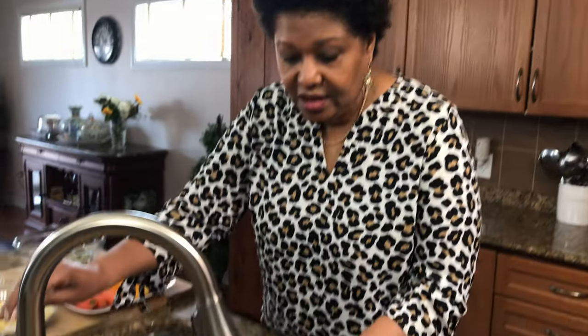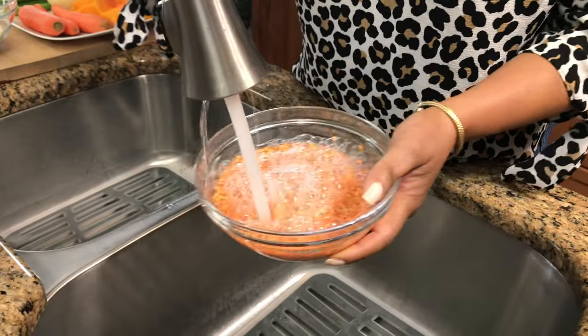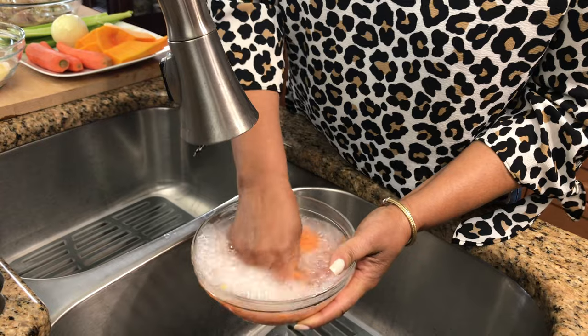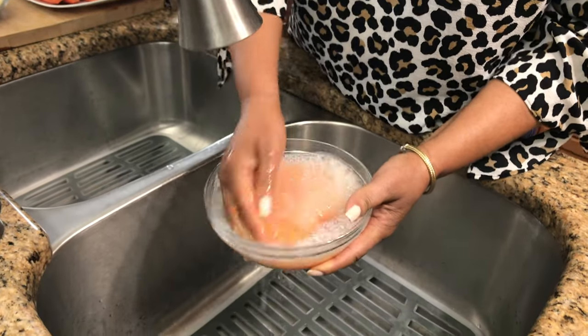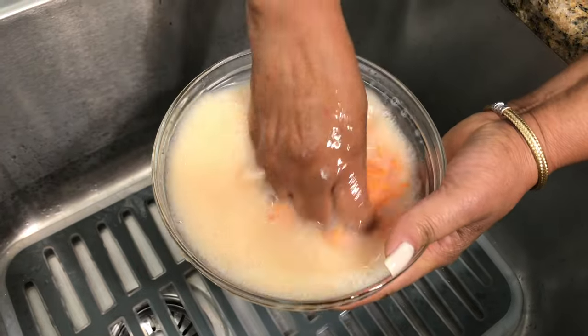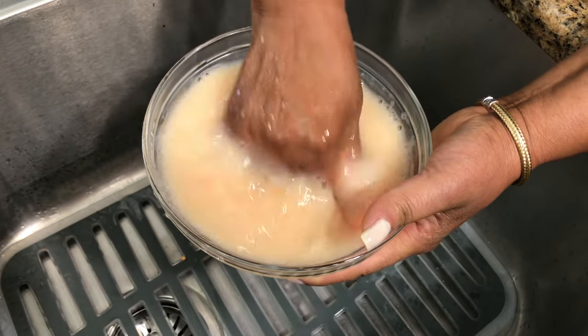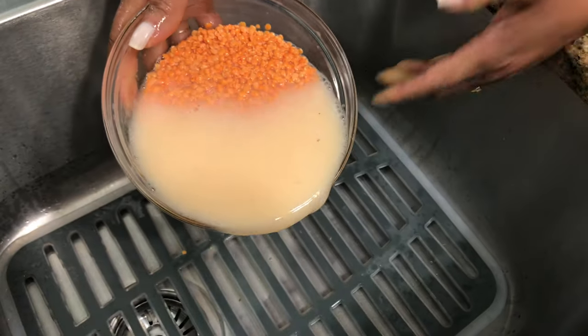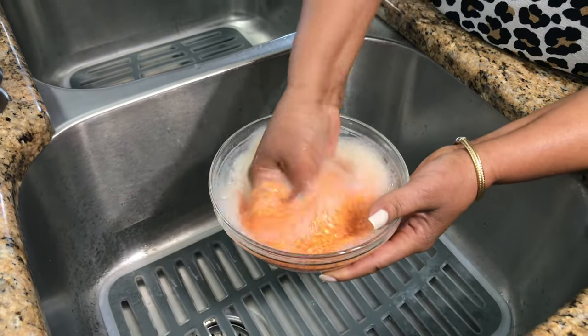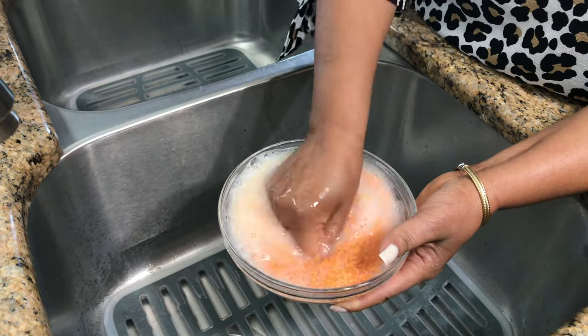I have the red lentils. I'm just going to wash them so we get started. I'm just going to wash these out really well. You see all that starch that's coming out? I'm going to get rid of that. I'm going to wash it a few times until the water runs clear.